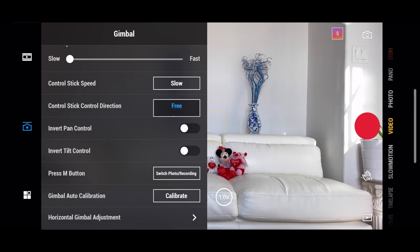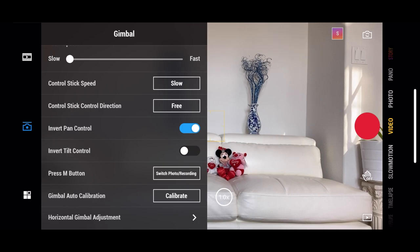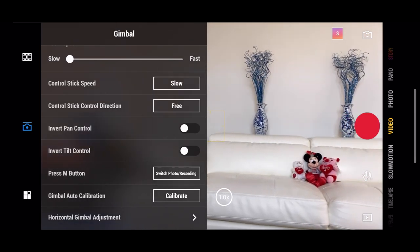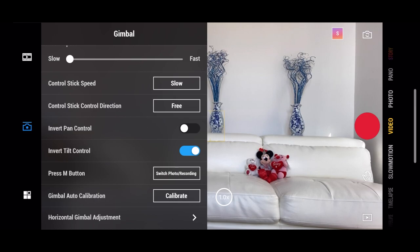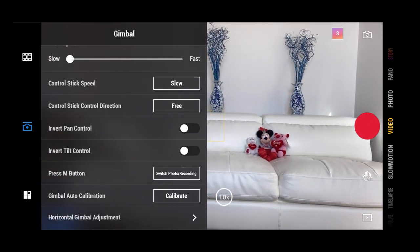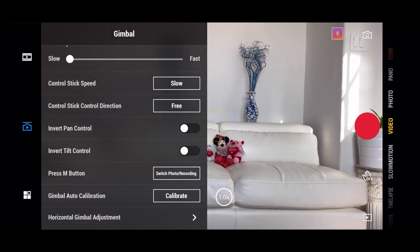The next one is the control stick direction — I have it on free. This is for the joystick in the front. You can have it move up and down, left to right, or if you leave it on free, you can even move diagonally. You can also enable invert pan control and invert tilt control. With invert pan on, if you move to the left, the gimbal moves to the right. With invert tilt on, if you move the joystick down, the gimbal moves up and vice versa. You can switch these in settings based on what you're comfortable with.